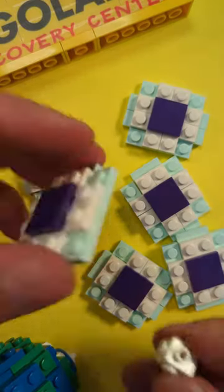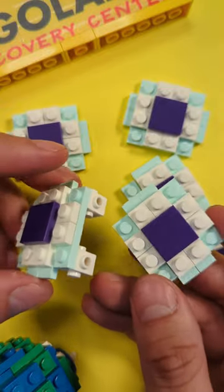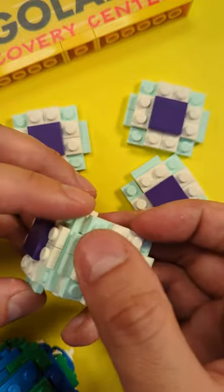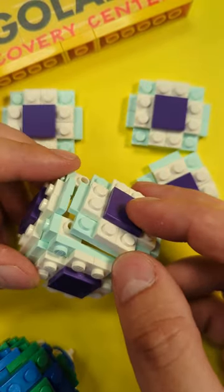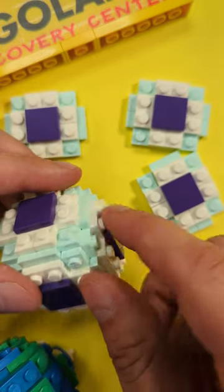Once you have all six, take one and put a SNOT brick in each corner like so, and then start attaching the sides. You want the parts with jumpers to go where there aren't jumpers on other plates — like, this wouldn't fit like that, so you have to turn it this way, and that jumper makes it just a little bit more like a sphere.